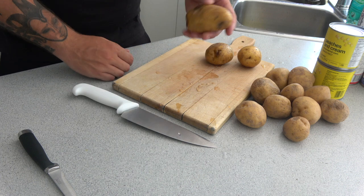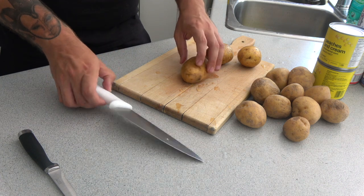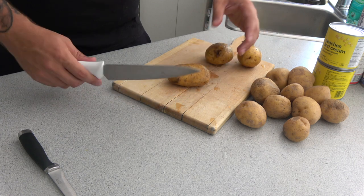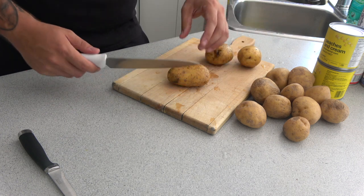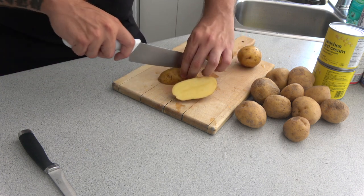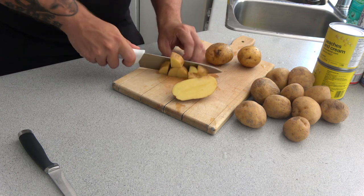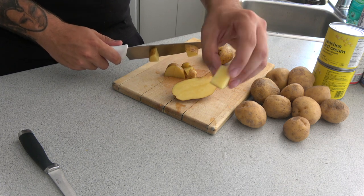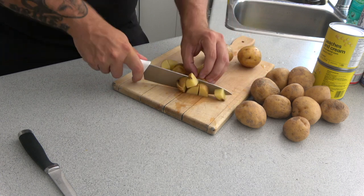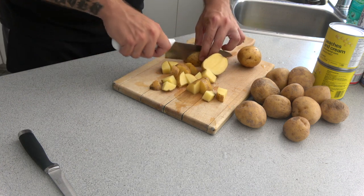The next step is cutting the potatoes and throwing them in the boiling pot, because the potatoes are going to take the longest to cook. Here I have about 12 small to medium-sized potatoes. You could use however many you want. How you cut them also affects how long they cook — the smaller they are, the quicker they'll cook. What I like to do is just cut them in half, cut them in half again, and then just dice them down. They're about this big. It's probably going to take around half an hour depending on how high your temperature is.